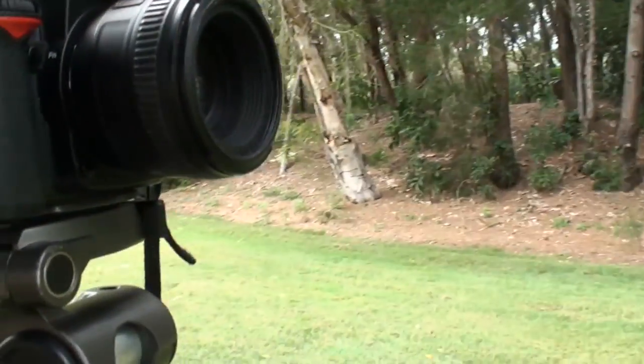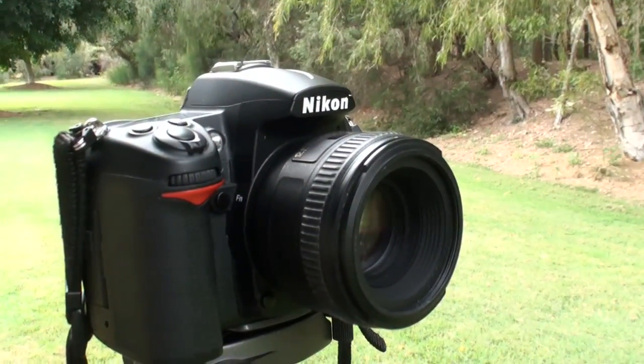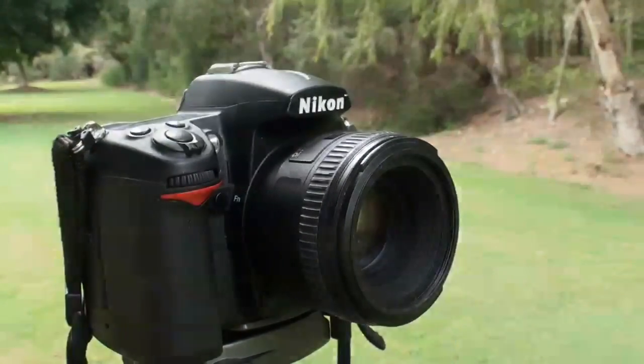Hey everybody! I just got my hands on the Nikon D7000. I'm about to test out the time-lapse features of this beautiful new camera. So let's go!